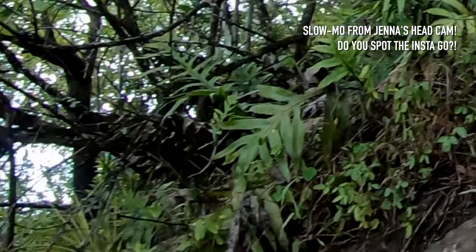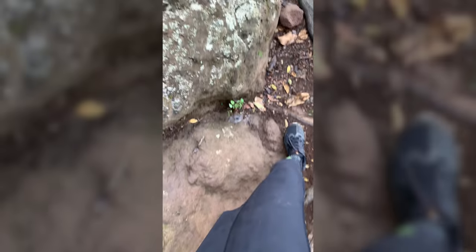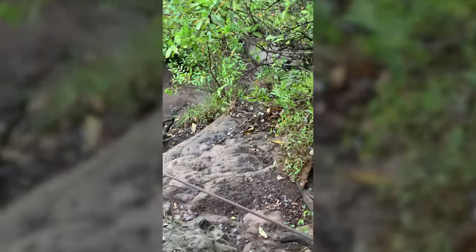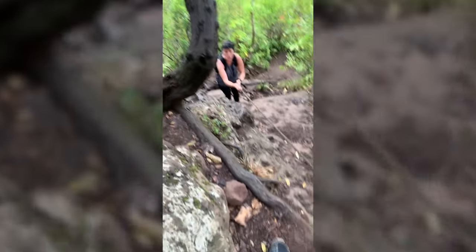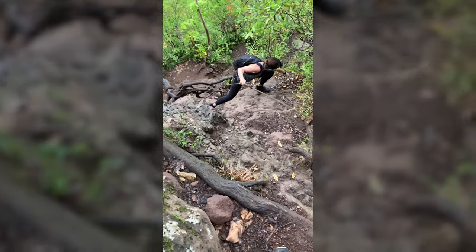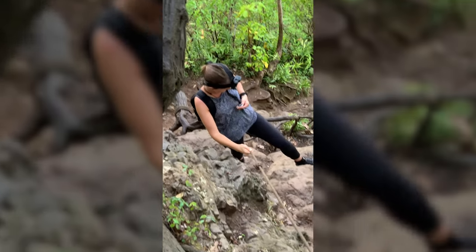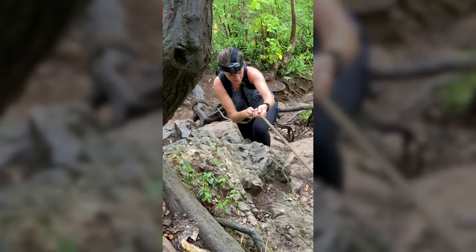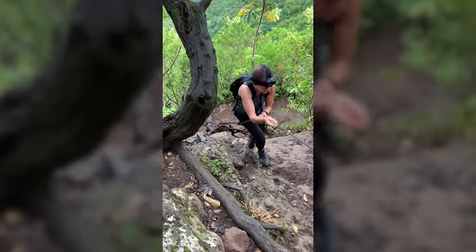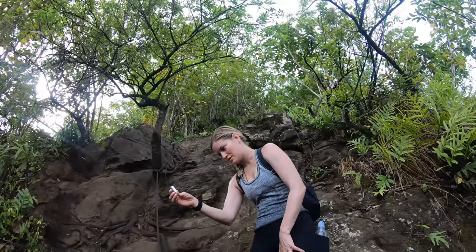Oh my god! I told you to watch it! I know, but hold on — I was going to drop the Insta360 camera, and guess what, I did. Now Jenna's on a rescue mission to save it! Be careful. Not all heroes wear kicks, but they wear GoPros on their head. I'm going to put it in my pocket and come up a little bit. Oh, this is incredible — I can't believe what just happened. But I do believe it. I'm sweating so much. Was it hyperlapsing? I saw it tumble.